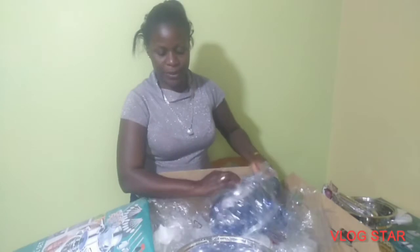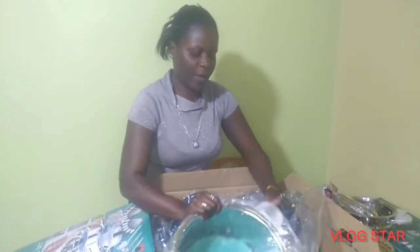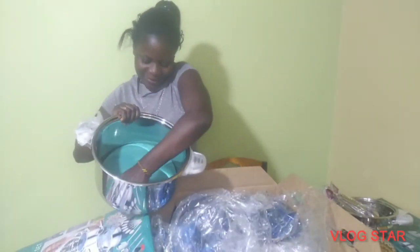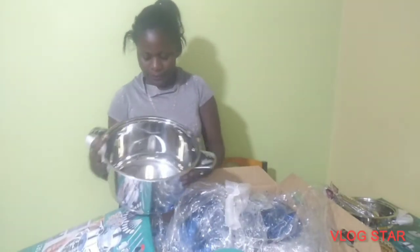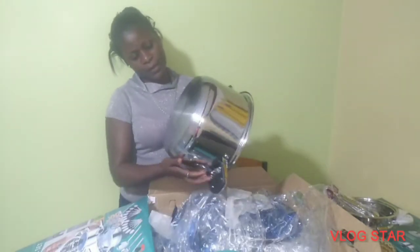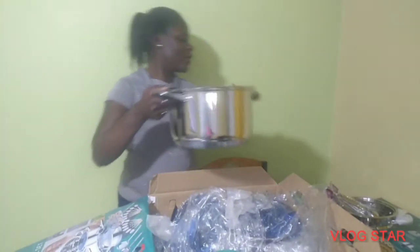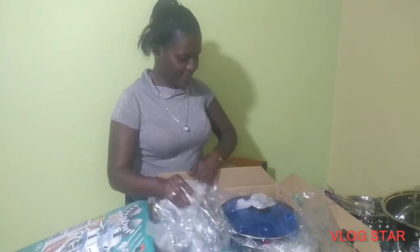Here we have a very big pot. This one is for making big meals. Some of my friends were telling me I really need to buy a good pot for cooking. It is all stainless and marked with what I think is a German brand. This time around we're going to cook in a good pot.